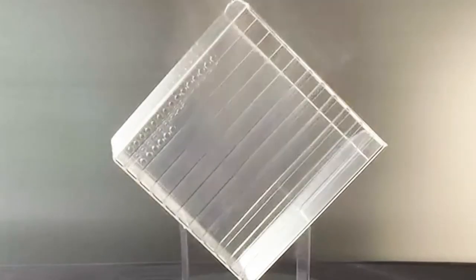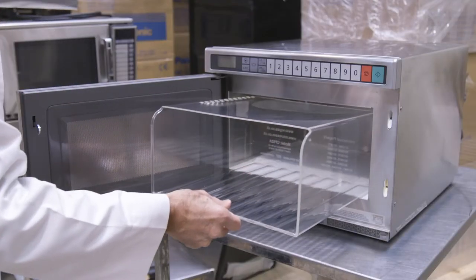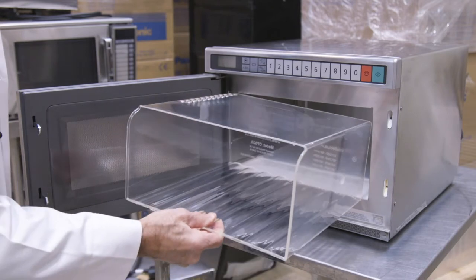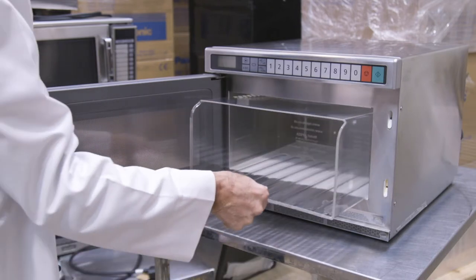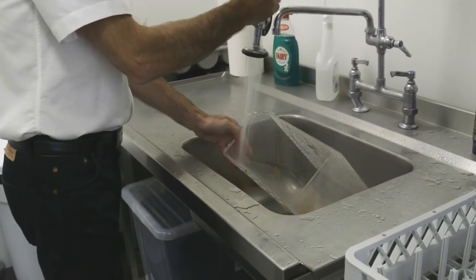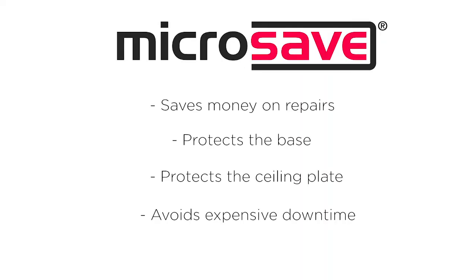Now we have the solution to avoid all these problems and keep your microwave oven clean and hygienic. The Micro Save Cavity Liner is so easy to remove and replace — it takes less than two minutes to clean in the pot wash. That's so much time saved on cleaning and possible service calls to replace the damaged parts, yet it costs less than just one repair. The Micro Save Cavity Liner: something that every microwave oven should have.